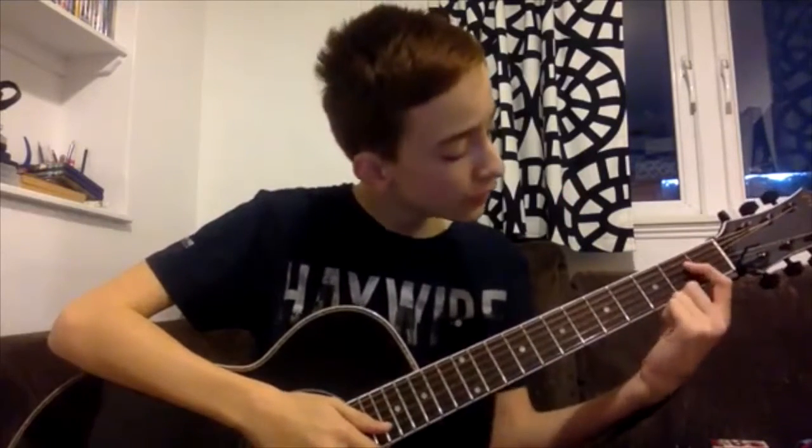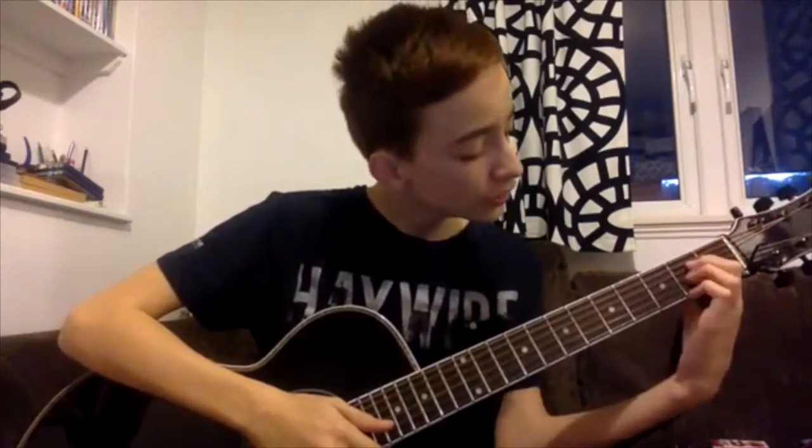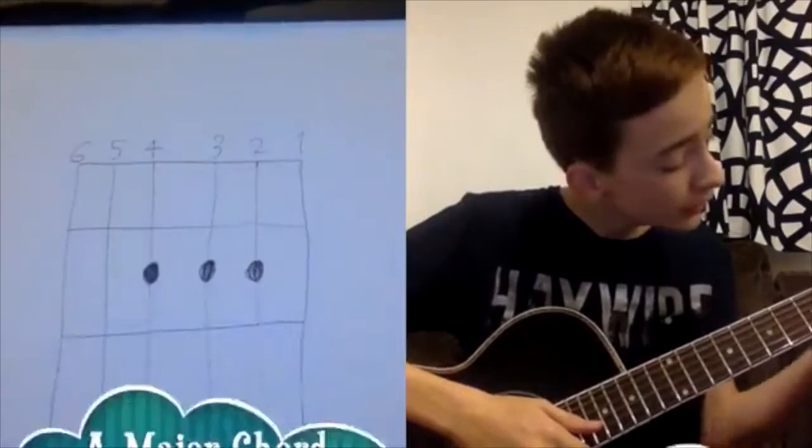One, two, three. Now, the tricky bit. One, one. Two, two. Three, three.